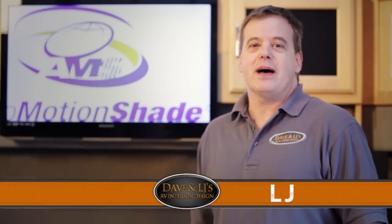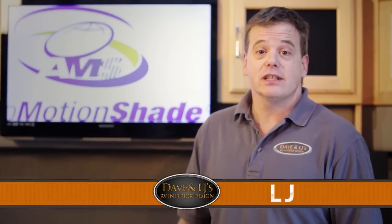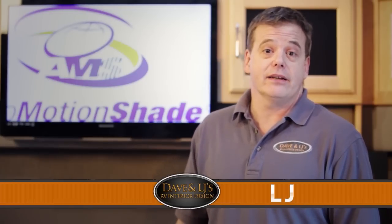Today at Dave and LJ's we're going to be talking about auto motion shades — the newest, latest, and greatest remodeling idea that we have to offer today.